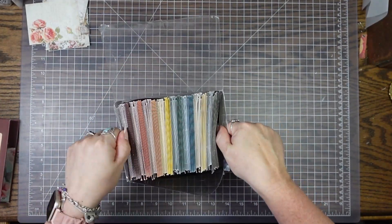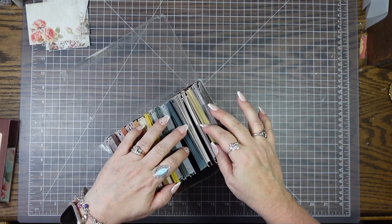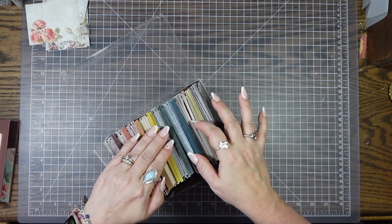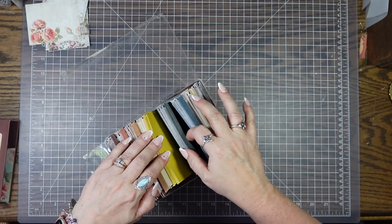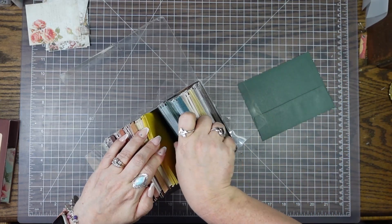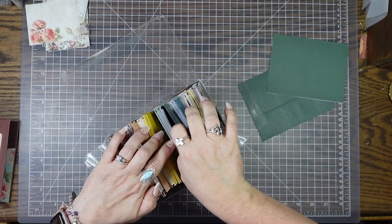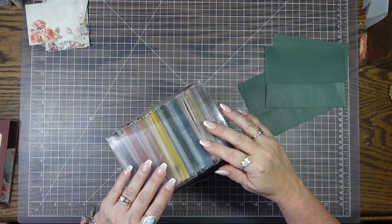Now, there's a lot of things I can do with envelopes and a lot of things I can do with cards, but I was trying to think of something that I could do with both — like putting them together. I did come up with something, so I'm going to take what I need out and show you.